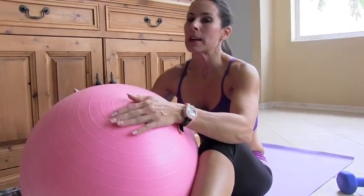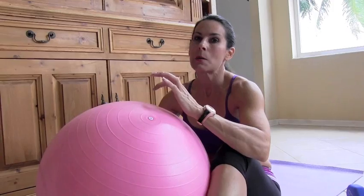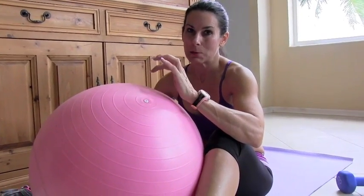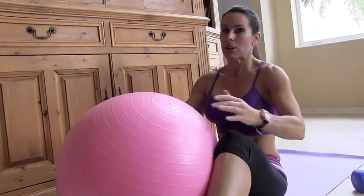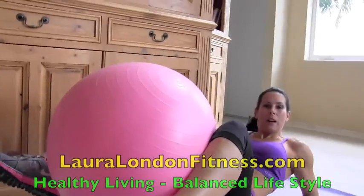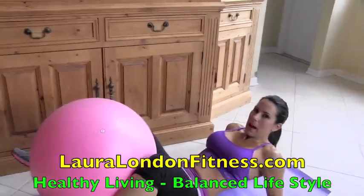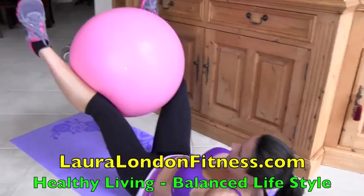Alright, first exercise: stability ball. These are exercises you can do at home or you can do them at the gym. This exercise mimics the leg extension machine at the gym. So if we're at home and we don't have a leg extension machine, this is what we're going to do. We're going to take that stability ball between our knees, lean back on our elbows, and we're going to shoot for the number 20 today. Watch.